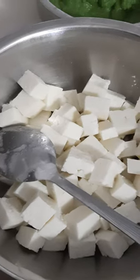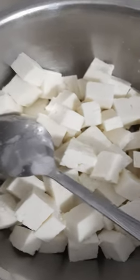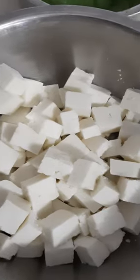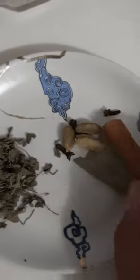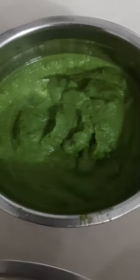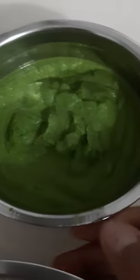This is called Palak Paneer. This is the paneer that I already soaked with hot water and salt, minced garlic and ginger, casserole nuti, cinnamon, berries, cardamom, and then minced onion, tomato, and my spinach.